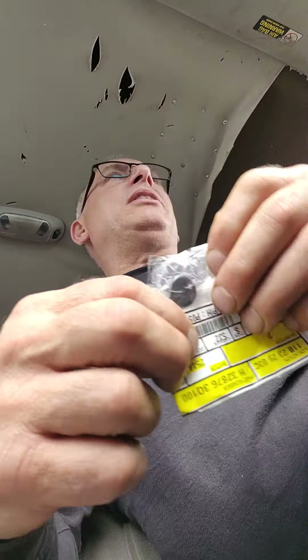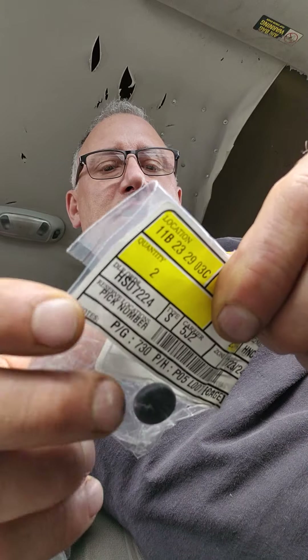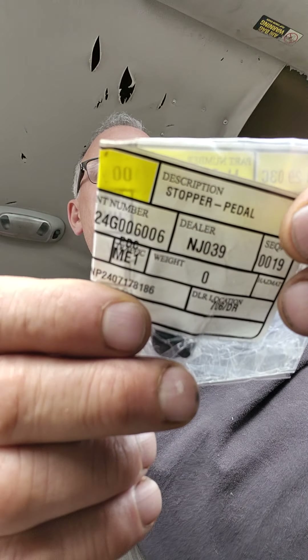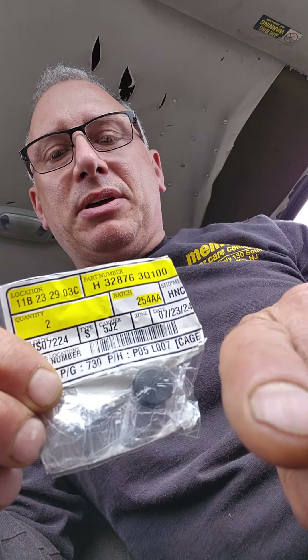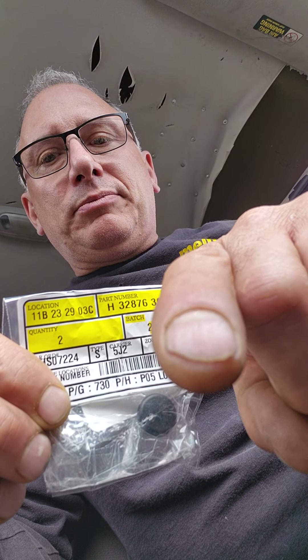This is for the Hyundai Sonata. We are picking up the brake light switch and the stopper pedal — that's what they call it. This is the rubber piece that's in the brake pedal assembly where the brake light switch contacts it.